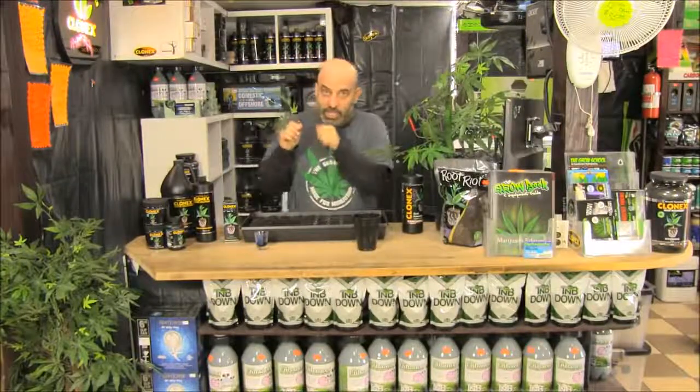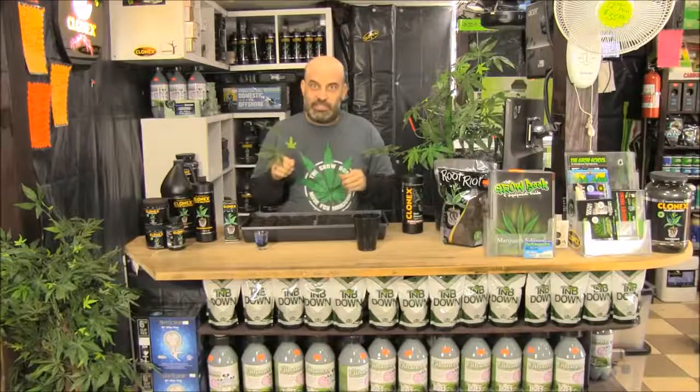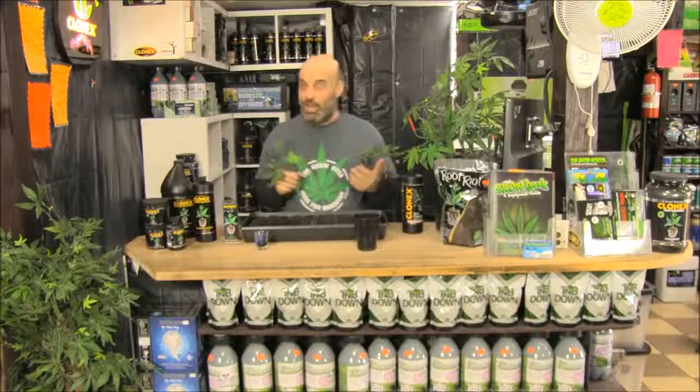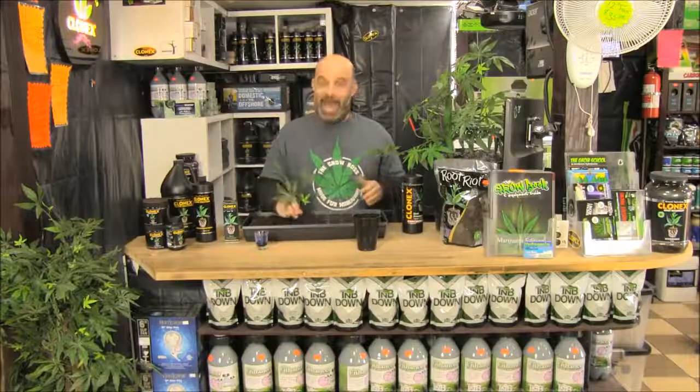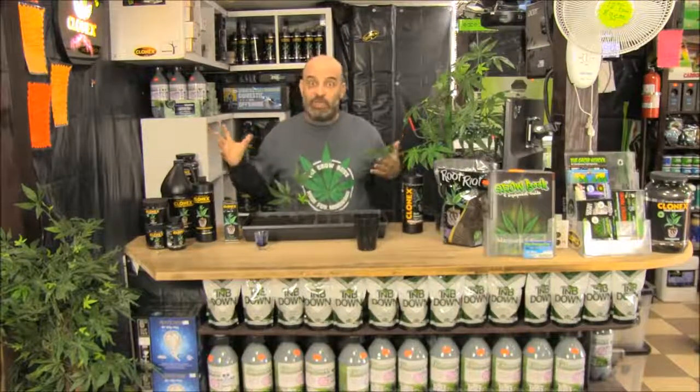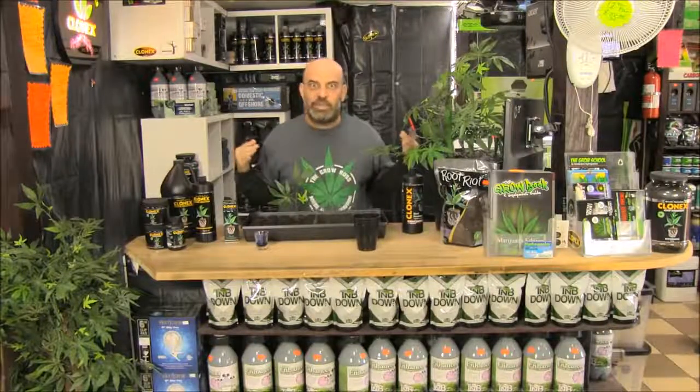If you take them one at a time, dip them in the Clonex rooting gel and put them in the Root Riot starter plugs. If taking a bunch, make a fresh clean cut — just a little nick on the end — then dip in Clonex rooting gel for 10 to 15 seconds, then right into the Root Riot starter plug. I know some of you scrape the bottom or split the stalk, but you don't need to.